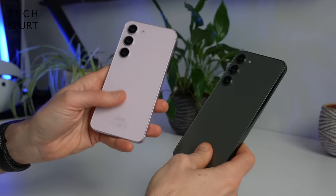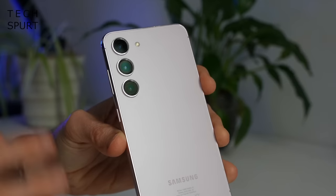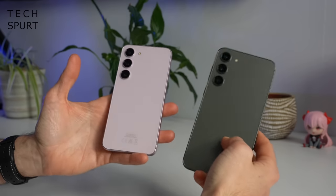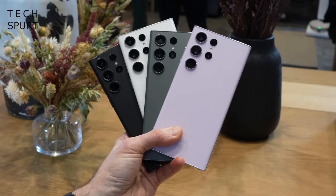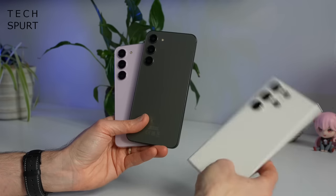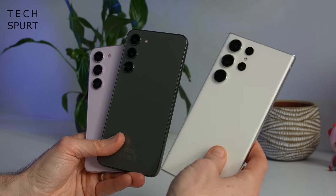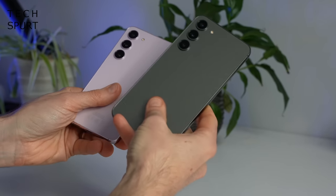I did prefer the design on last year's Galaxy S22 series with that lovely camera cutout section. In comparison, just having those camera lenses poke straight out of the back like this just looks a bit bland. Still, I do like the colours Samsung has gone with — you can pick up both of these blowers in Phantom Black, Cream, Green and Lavender. The Cream and Black models are perfectly nice, and the Lavender has its charms, but I really like the Green — I think that's my favourite new Galaxy colour.